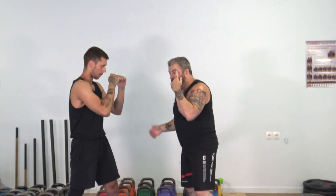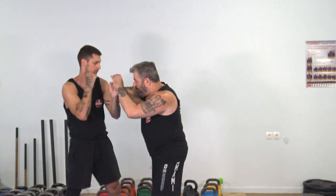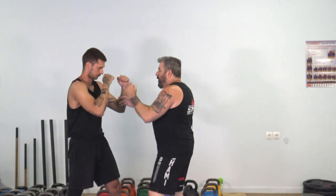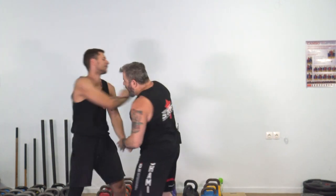A second way to approach this elbow figure-eight hand chopping is to start from here and then attack the other hand. Start from here, attack the other hand.